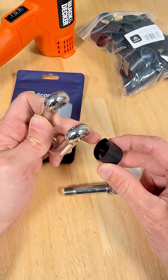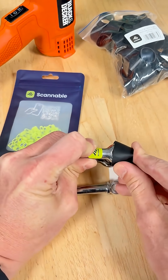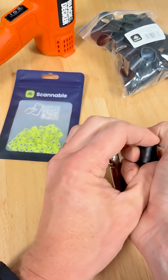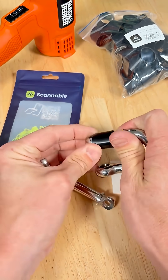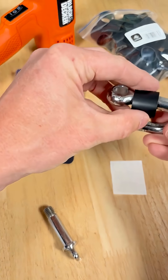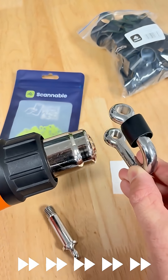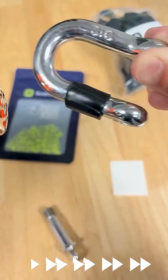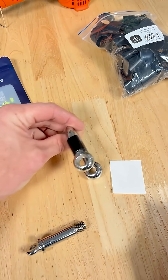We give you a different selection of heat shrinks with different diameters — this one happens to fit really nicely. And now we can use the heat gun. And that's it.